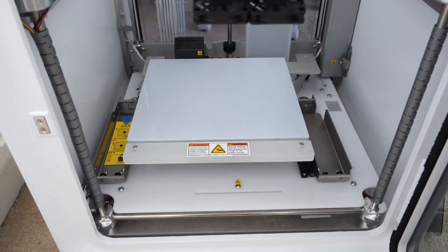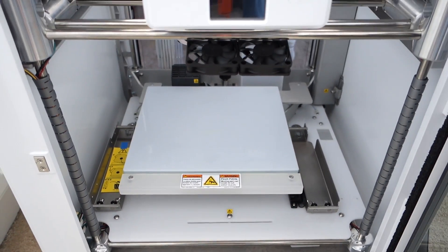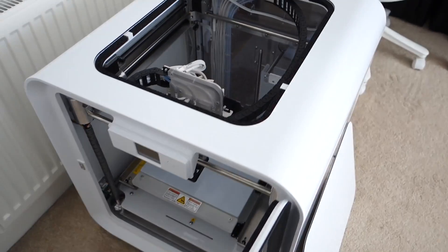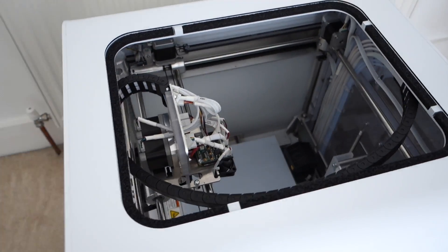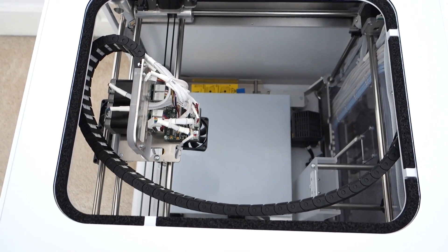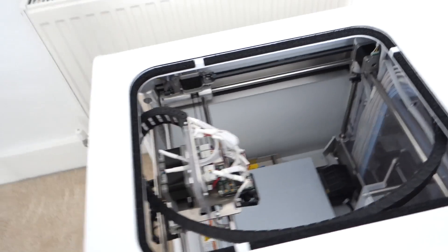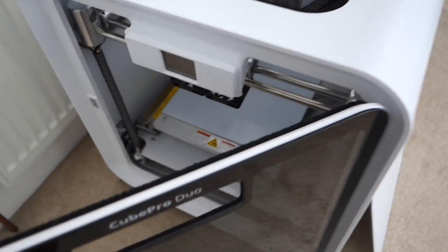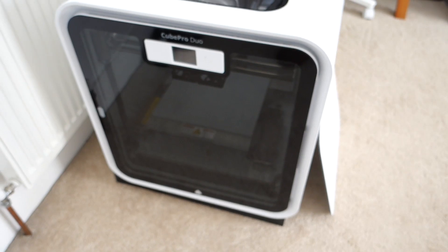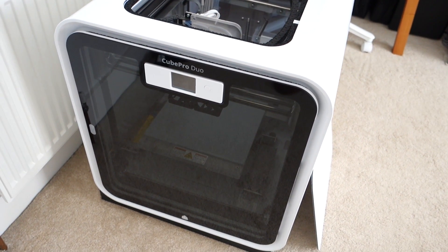I haven't installed them yet. Let's just take one more look inside — very, very cool looking piece of equipment. I'm just super excited to actually test this out. I'll share my experiences with the Cube Pro Duo on the channel over the coming weeks. And if I've managed to get this up and running and printing today, you might see it printing in today's video.